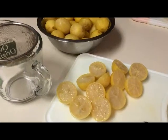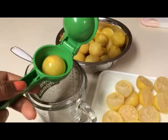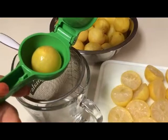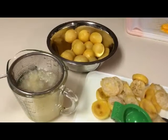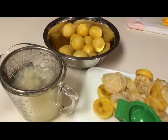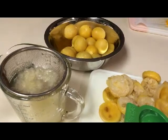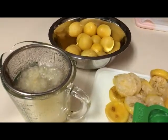Here are my key limes that are all thawed out and ready to be squeezed. I find the easiest way to do this is to put a strainer over a measuring cup and then place my key limes in one of these squeezy gadgets and squeeze the juice out. These key limes have been in the freezer since October last year, and several months later they're just as juicy and produce a lot of juice — the same as when they were fresh. It's amazing.